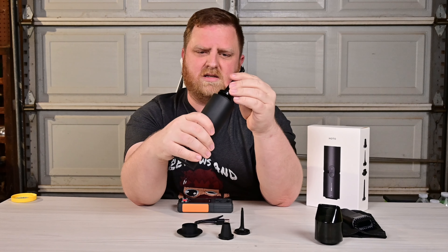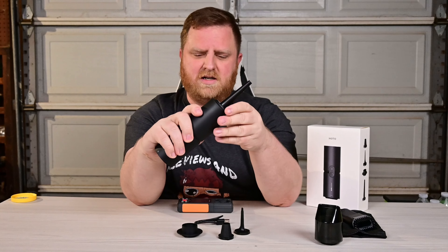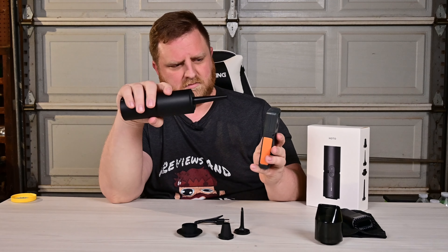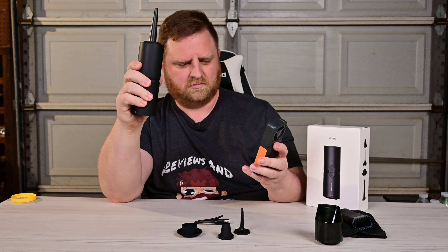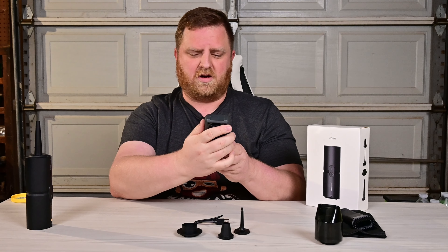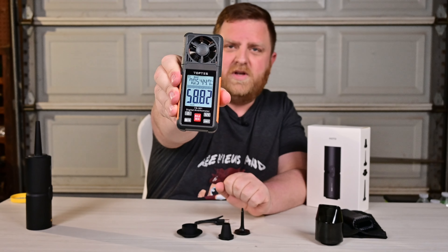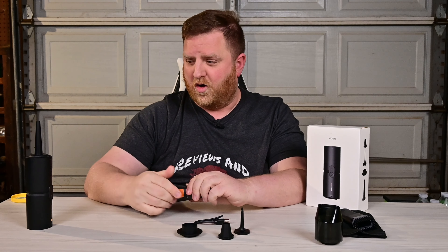Let's go ahead and test the blow strength here really quick. So we'll hook this up right there. Earlier I was able to get this all the way to 60 miles an hour, but we still got really fast right there at 58.82 miles an hour. That's a whole bunch right there.